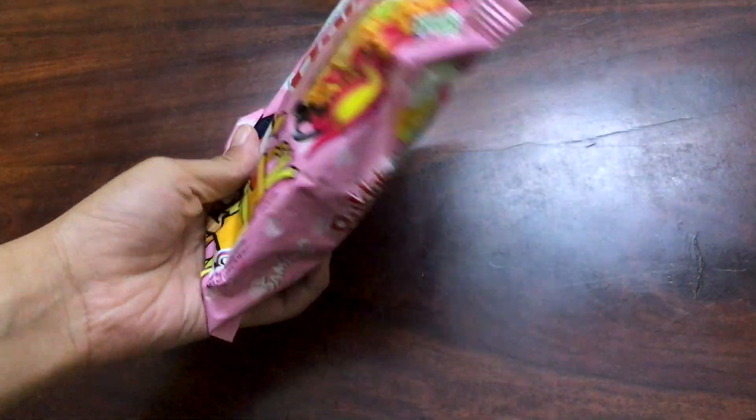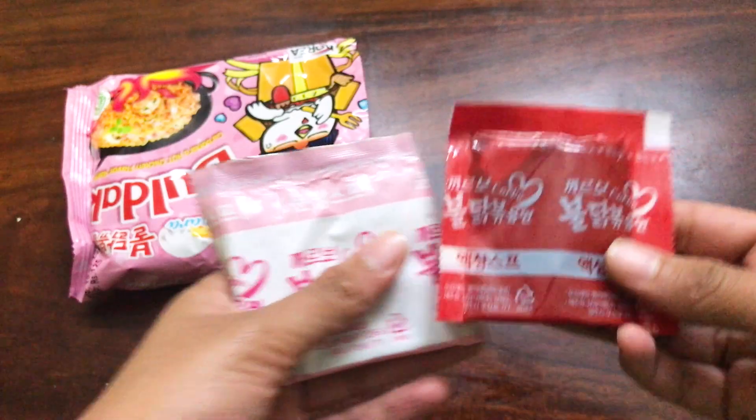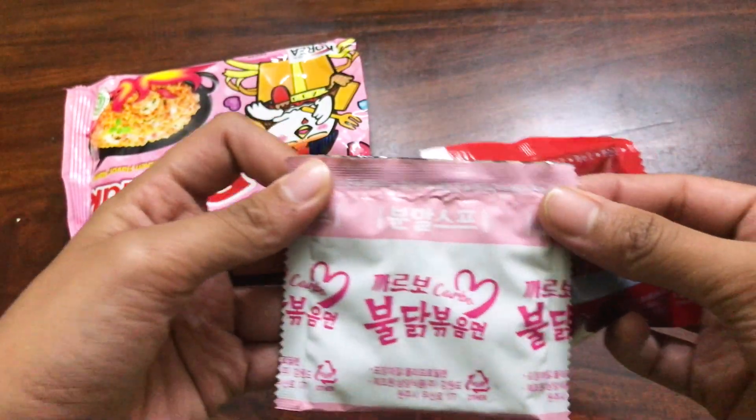Next I tried the Hot Spicy Chicken Carbonara flavor from Samyang. Looking at the packaging I thought it was going to be sweet and cheesy, because I thought carbonara meant cheesy and sweet. I did not read that it said 'hot spicy chicken.' I got one green, one yellow, this one — I got every color. It comes with a chili sauce and a cheese powder.